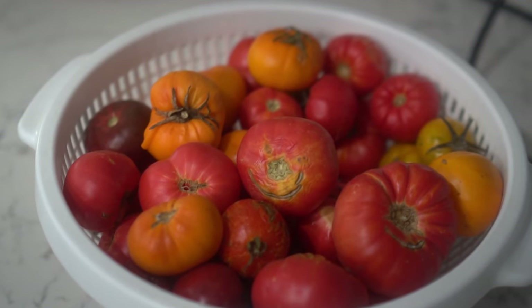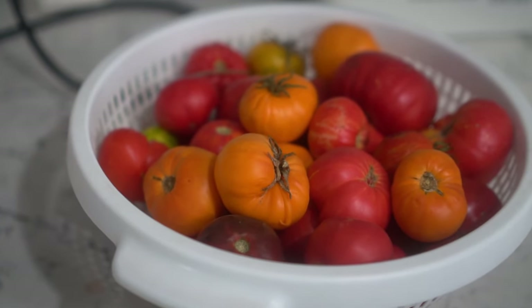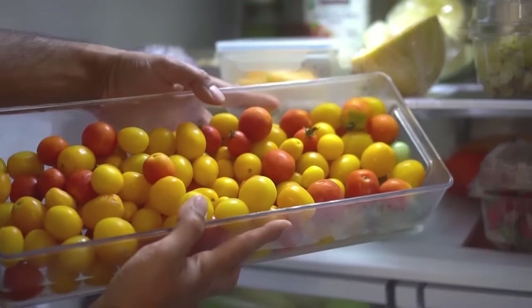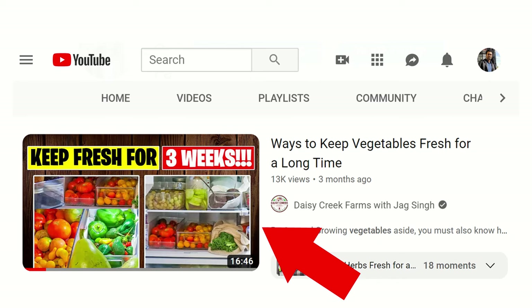Next, tomatoes — which are technically a fruit, not a vegetable. You can keep tomatoes on a kitchen counter for up to two weeks. If you want to store them longer, place them in an open container in the refrigerator — do not seal them — and they can last up to a month or even longer. I also have a video on how to keep vegetables fresh for a really long time, so check that out if you're interested.